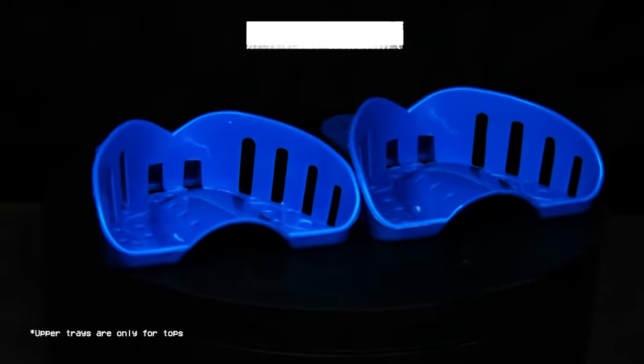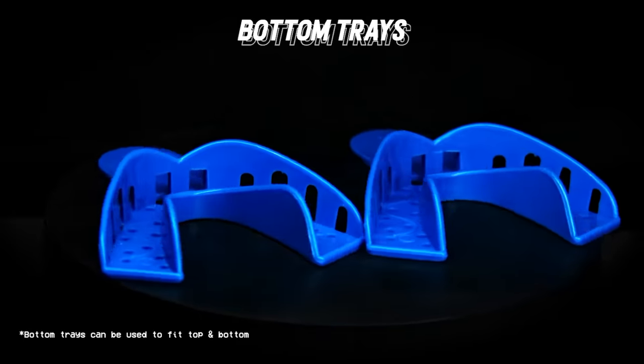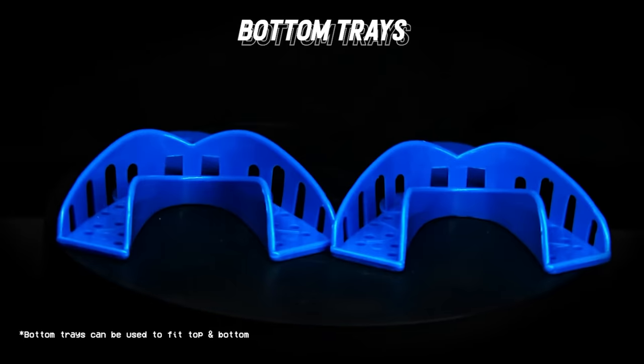Fit them in your mouth to check if the size is right for you. If you want on the bottom, the trays look like this. Fit them in your mouth to check if the size is right for you.